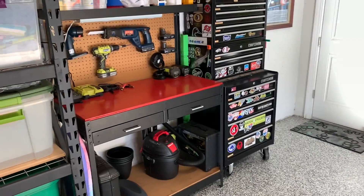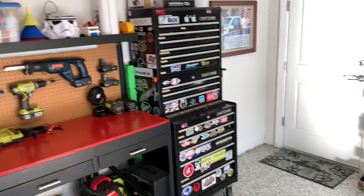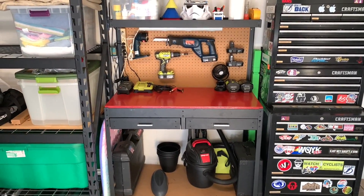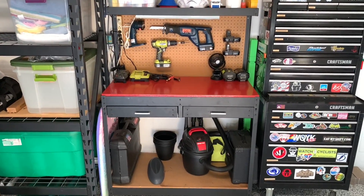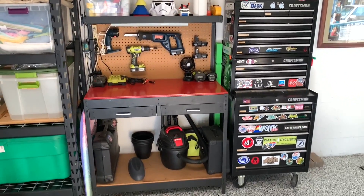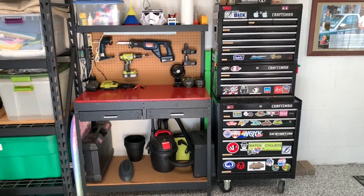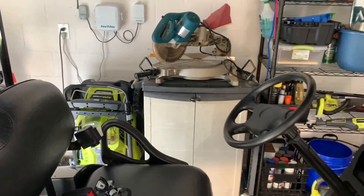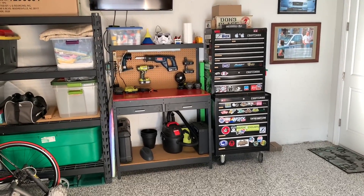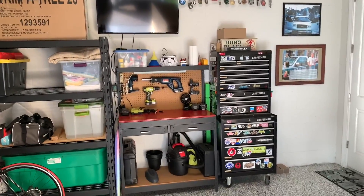It is going to replace this trusty old Craftsman toolbox and this about 14-year-old workbench that I got from Lowe's. They've both served their purpose quite well, but they're ready for a replacement. I'm also going to try and consolidate whatever junk I have here in this cabinet and get it all sorted out. So let's go ahead and get this bad boy open.